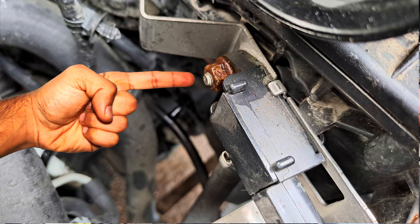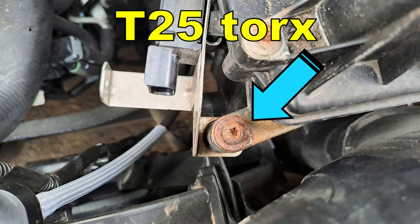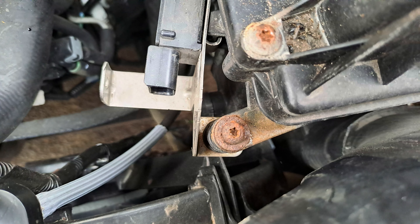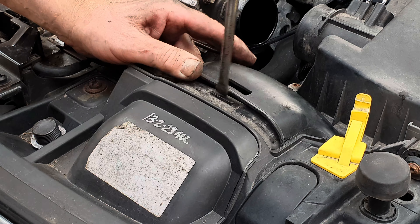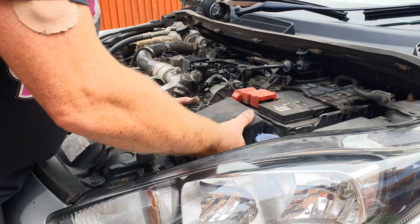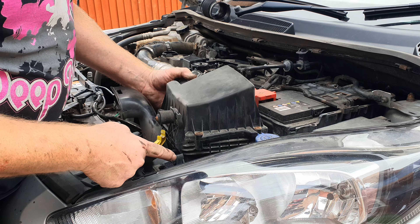With a 10mm socket undo the nut and release the sensor from the bracket. Rather than removing the sensor from the bracket, if you can undo this T25 screw you can lift the bracket away from the air box, but in our case it's rusted in. Release the air feed to the air box from the bonnet locking platform and the air box should lift out of place, releasing from three rubbers and brackets.